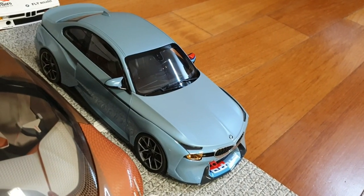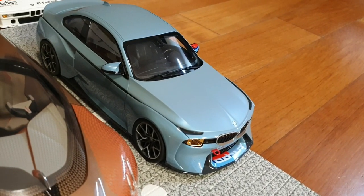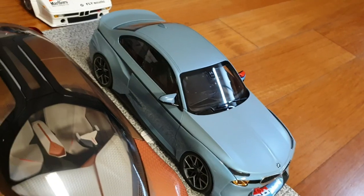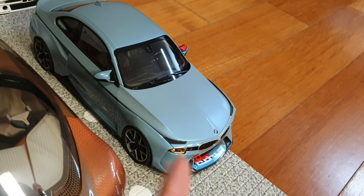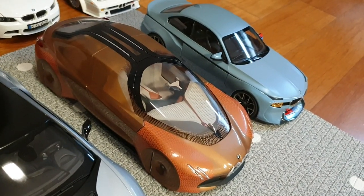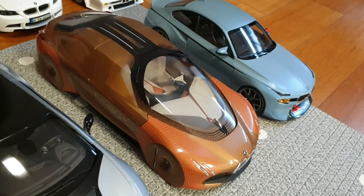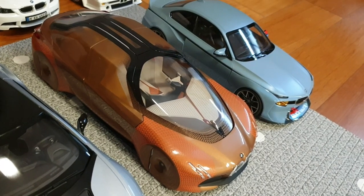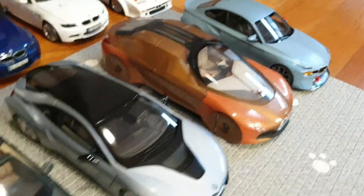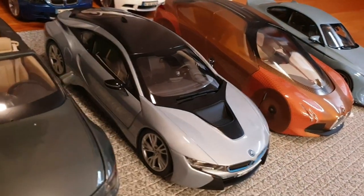And in the front row we have a BMW 2002 Hommage concept car. This is a car that's based on the BMW M2 to look like the original 2002, and I think it's great. This one's by Norev and it's sealed, so no opening parts. This one's a BMW Vision Next 100 concept car — some kind of futuristic vision prototype that BMW made back in 2016. It's also made by Norev. This one's a BMW i8 by Paragon Models in silver.